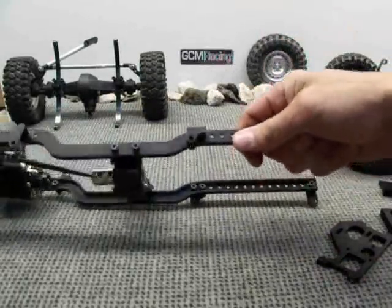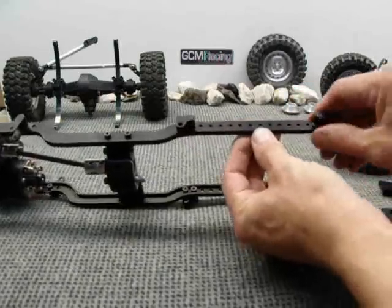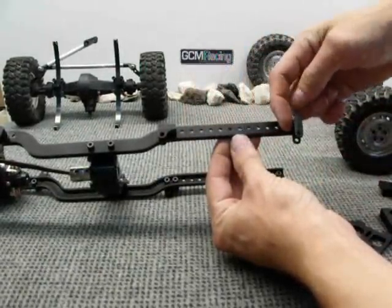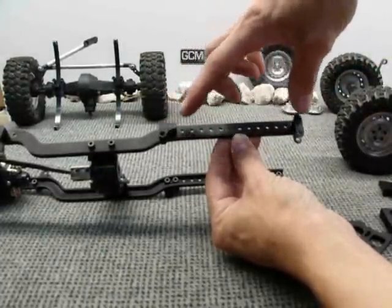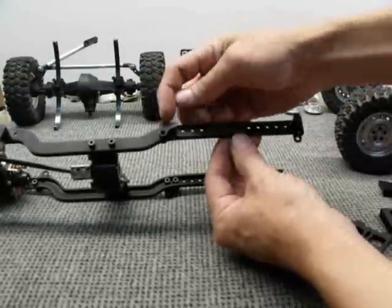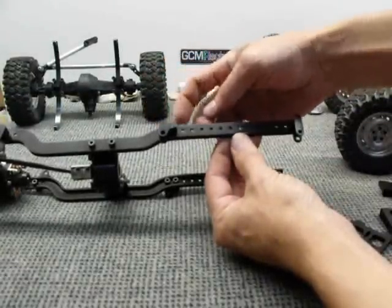On this frame, the spring eyes — which are included in the combo kit — are adjustable along the rail all the way down, and they give you lots of options to mount your springs so you can adjust the wheelbase in the back. With the way the hangers are made, you can also flip the hanger to be the eye in the front, or you can flip it to be the eye in the rear.